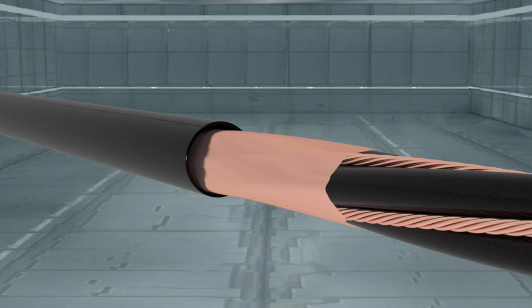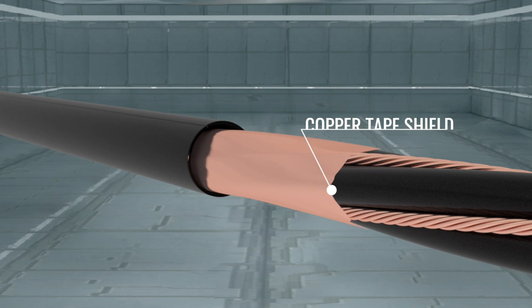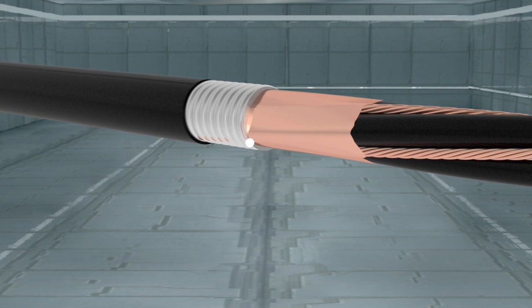Three thermoset insulated conductors are cabled together with three balanced grounds. Then, a flat copper tape shield is helically applied with 50% overlap to provide a low impedance return path for the high-frequency current, available in UL-type TCE-R tray design or jacketed type MC, which can eliminate the need for conduit.